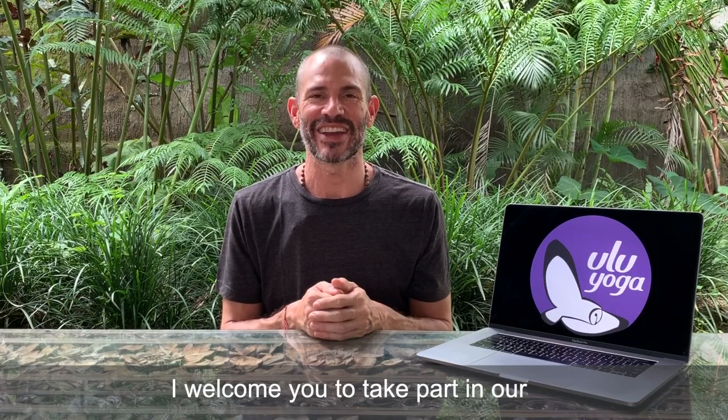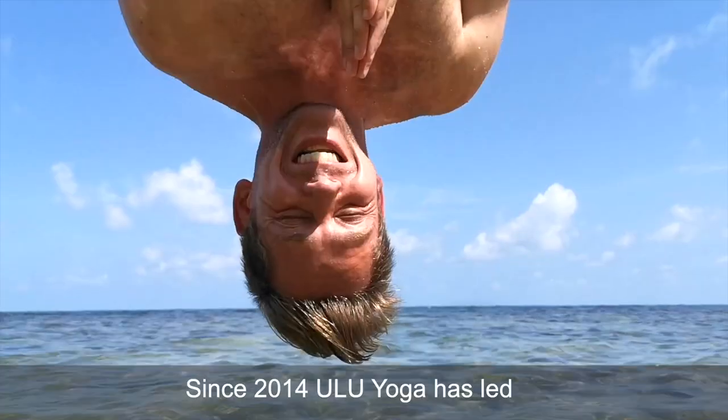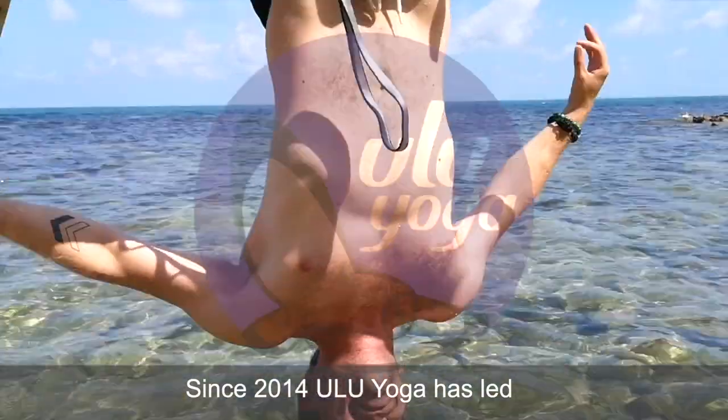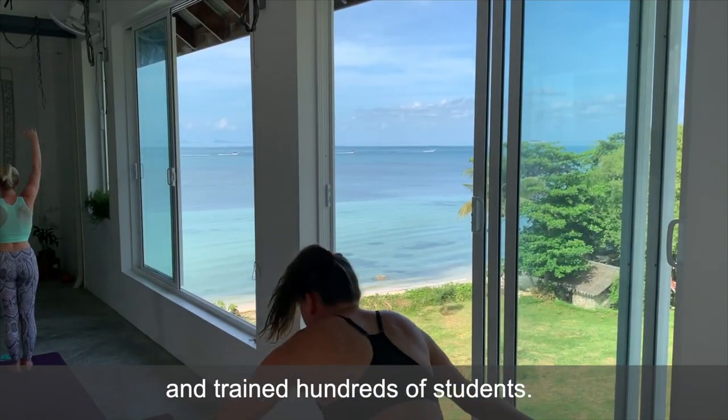Hi, I'm Edward of UluYoga and I welcome you to take part in our online multi-style teacher training course. Since 2014, UluYoga has led over a hundred courses and trained hundreds of students.